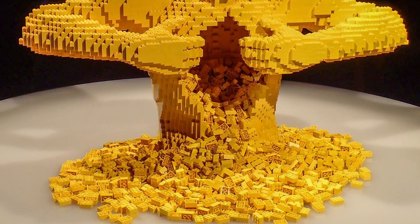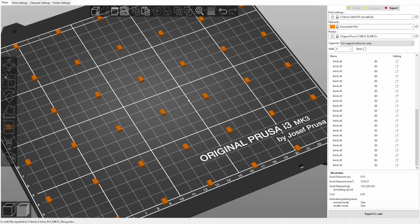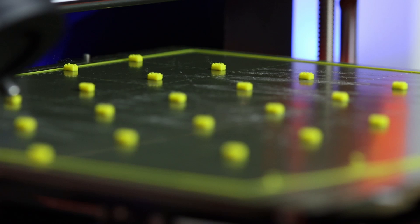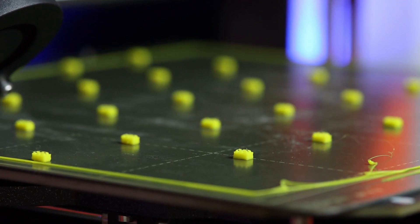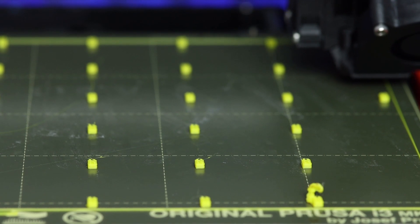Cool, and now we just need to print a bunch of little bricks. The bricks in the real sculpture are size 3 by 2, so I'm going to print those as well. I turned on the 'complete individual objects' checkbox in the output options, so the printer will completely finish printing a brick before moving on to the next one. This results in better looking bricks and avoids stringing.